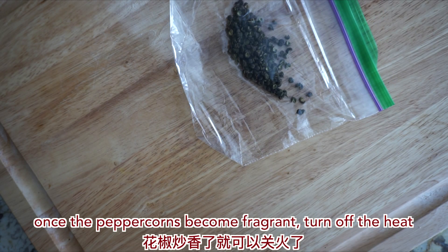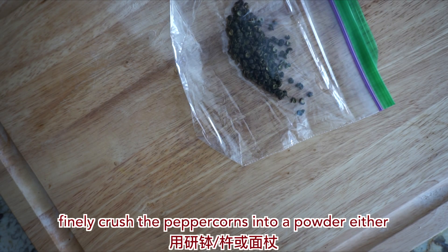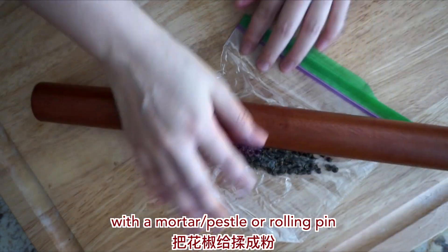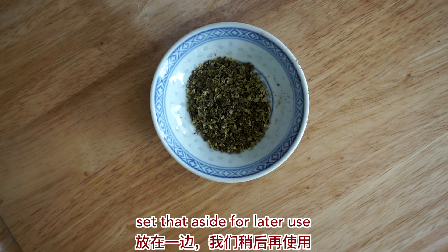Once the peppercorns become fragrant, turn off the heat. Finally, crush the peppercorns into a powder, either with a mortar and pestle or a rolling pin. Set that aside for later use.